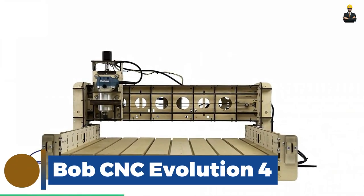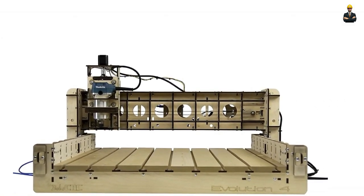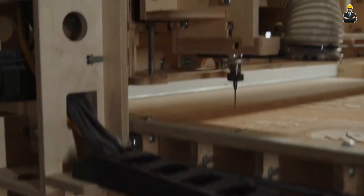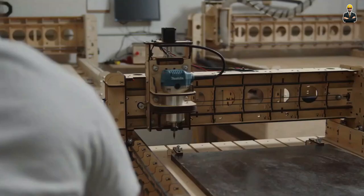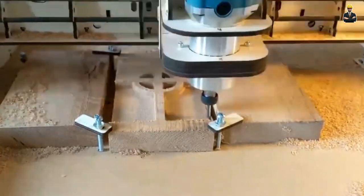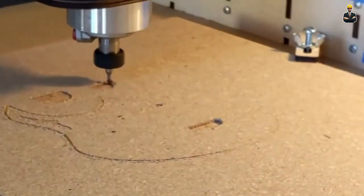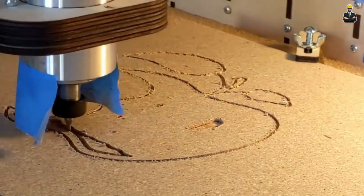Bob CNC Evolution 4. The Bob CNC Evolution 4 is a well-built CNC router. The rails are made of cold rolled steel with SG20U bearings, and the tool frame is constructed from five-ply Baltic birch. Weighing only 42 pounds, this tool is specifically designed for cutting wood and plastics. It cannot cut aluminum, brass or steel, but it excels in cutting plastics, soft aluminum, wood, acrylics, leather and PCB. While it may work with other materials, it's recommended to experiment before using them.